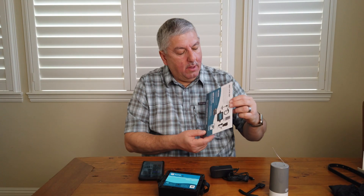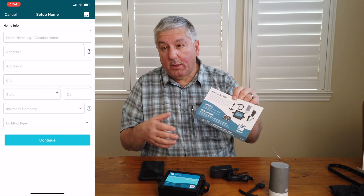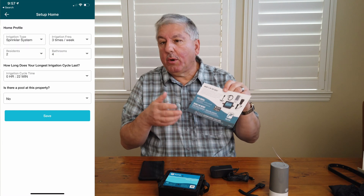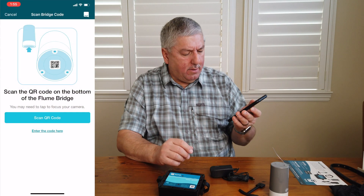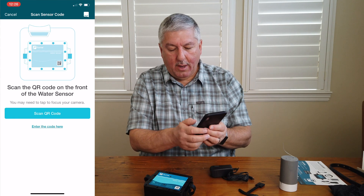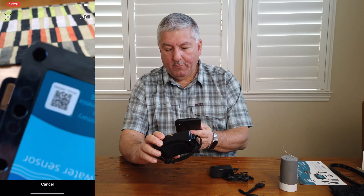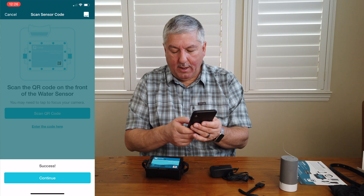Now we're going to set this up. The only directions in the box say install the app and follow the app directions. I've already set up the app with our username, location, and other information. Now we're actually going to hook the device up. First thing it says is scan the QR code in the back — it says success. Now let's scan in the water sensor — scan QR code, put it in front, and it did it. Success, this has now been scanned in.